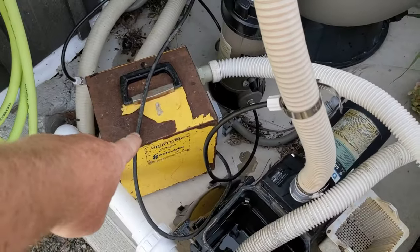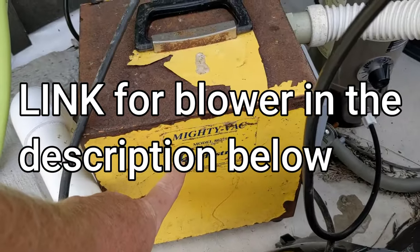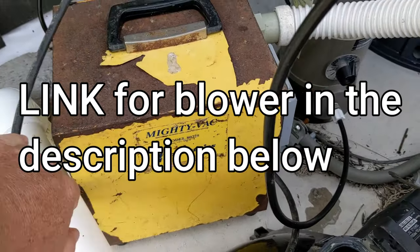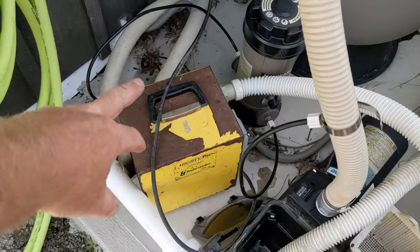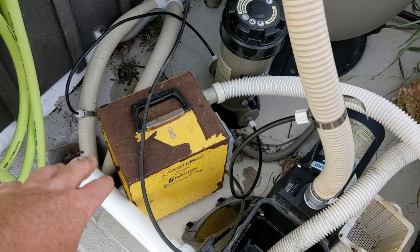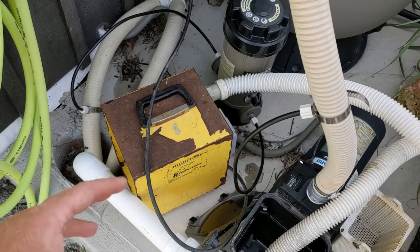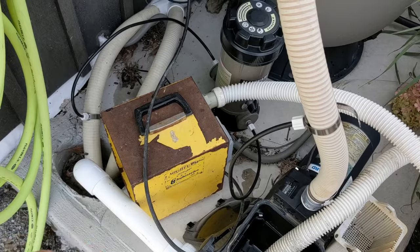This here is called a Mighty Vac — it's meant for closing pools. I've had this for probably about 18 years or so. You can maybe find them, but if you use a shop vac it has to be pretty powerful, like a cyclone power — this is amazing.